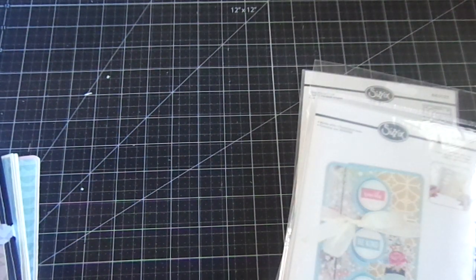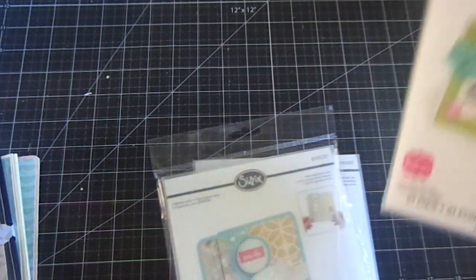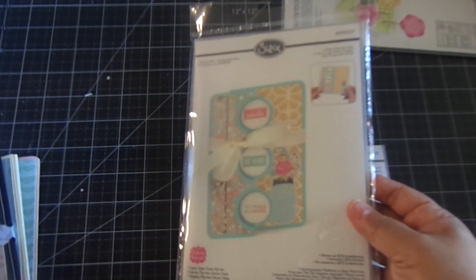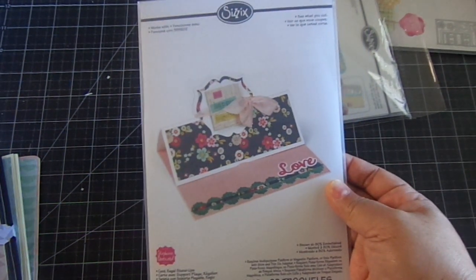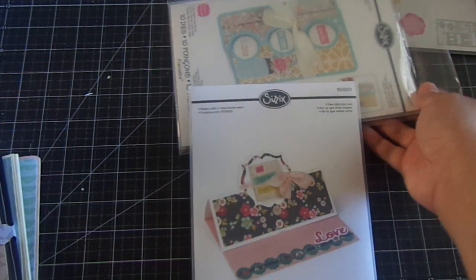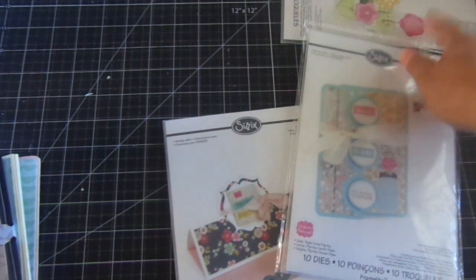I've been collecting several of Stephanie Bernard's card dies. I shared in my prior video this one — the Step Up card. I had also shared a project using this one before. And I just recently got this one, which is the Regal Stand-Ups card. And then this one is the Flip-It. So she has different kinds: the Flip-Its, the Stand-Ups, and the Step-Ups.